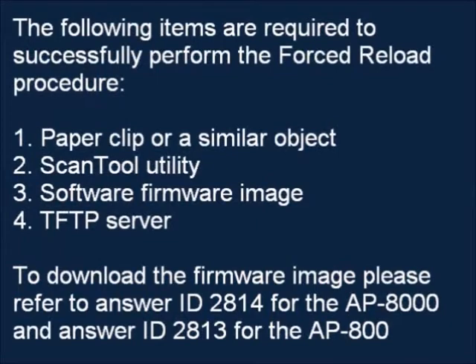The following items are required to successfully perform the Force Reload Procedure. Number one, a paperclip or similar object. Number two, the scan tool utility. Number three, the software firmware image. Number four, a TFTP server.